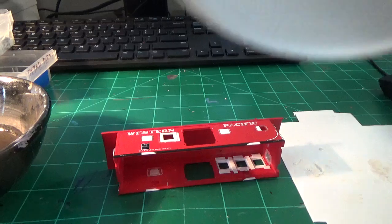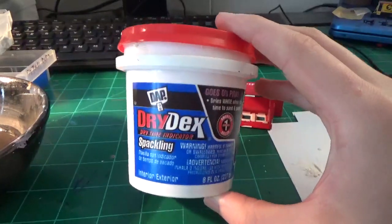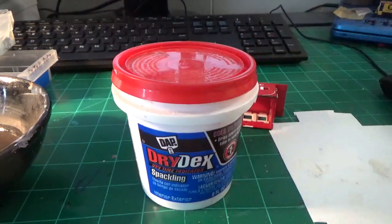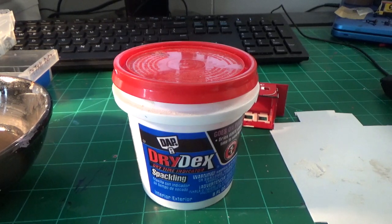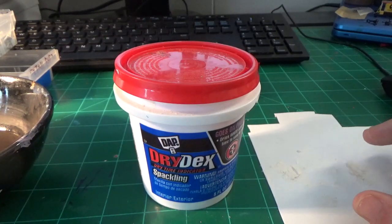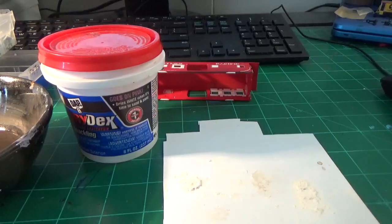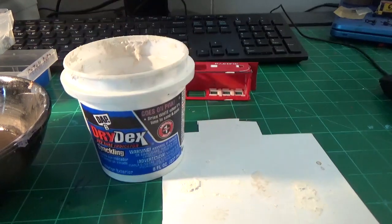I'm going to be using Drydex spackling compound to do this project. You can use squadron putty — there's a couple different styles of putty you can use to do model filling. I prefer the Drydex spackle because it's easy to work with, sands very easily, it's water-based, doesn't really shrink that much, and it's very acceptable to paint. So I just prefer it overall, and this is what I'm going to use to fill in most of the holes.